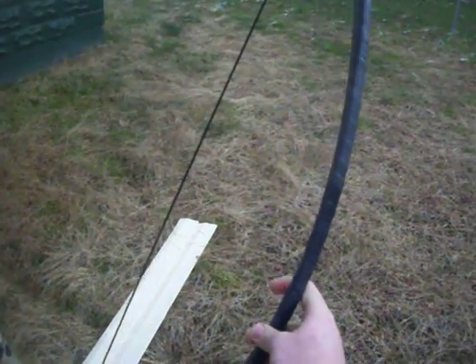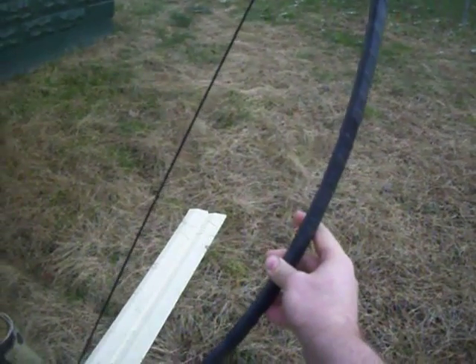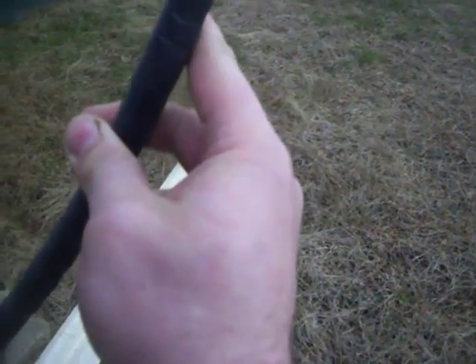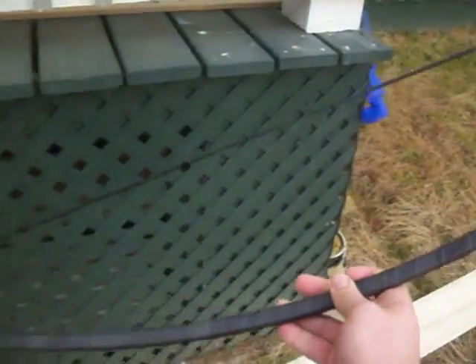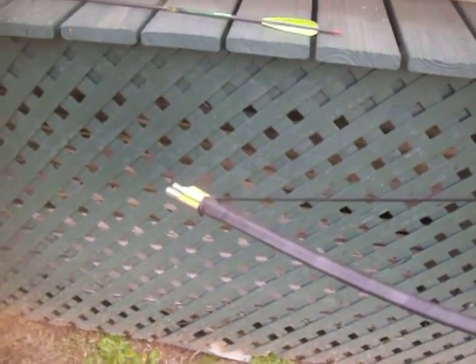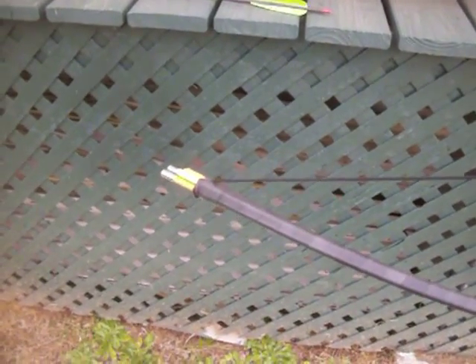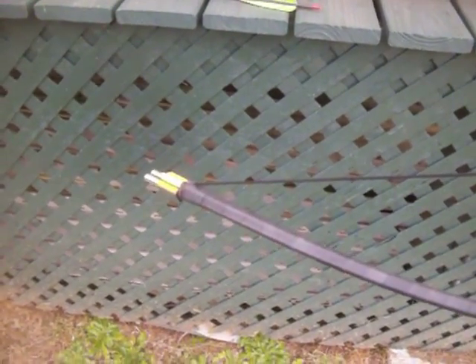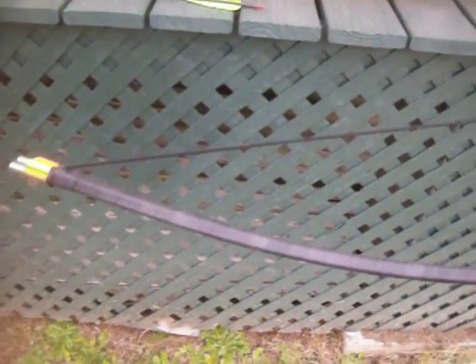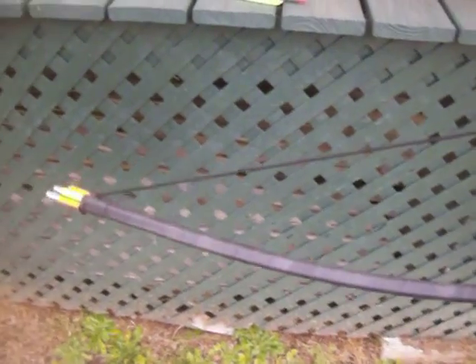Now it's time to go make an arrow rest to keep the fletches from cutting my hand — that don't feel too good. These fiberglass rods you can get at Lowe's for about four dollars a piece, so it's a little bit more expensive than my PVC bow. All together still under twenty dollars, and plenty of knockdown power.